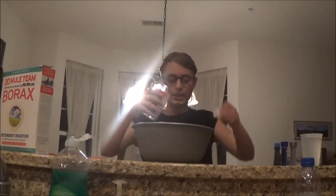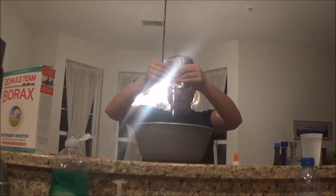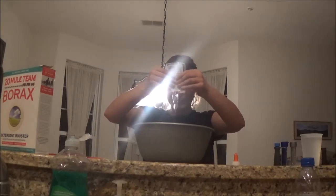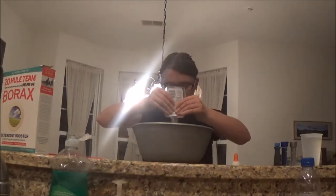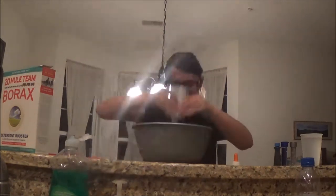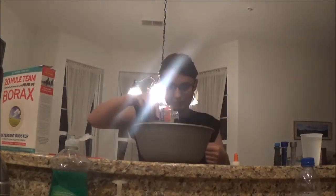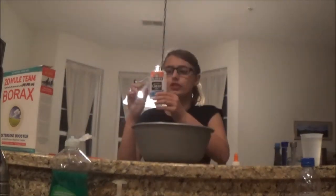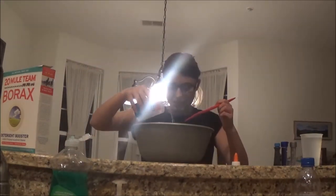Now I am going to empty the entire bottle of glue into the bowl. Come on, stupid glue bottle — I want to get all of it out! I had just filled up the glue bottle with water and now I'm going to mix this in with the glue.